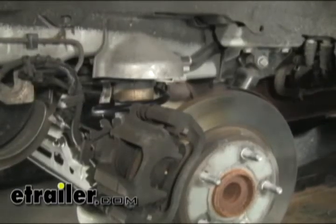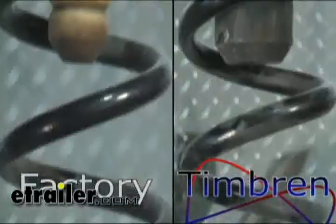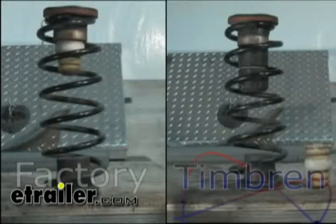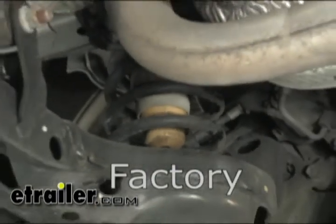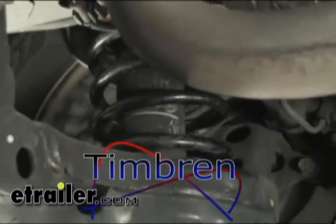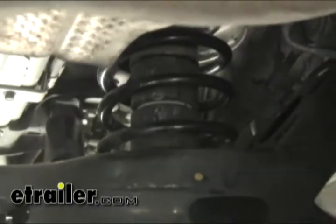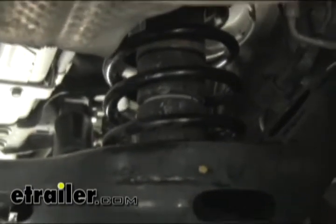With this one side done, we'll go ahead and move onto the other side and do the same exact procedure. One more comparison — and there you have it for the Timbren Suspension Enhancement System, part number DVRRT.